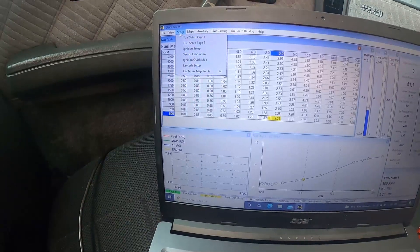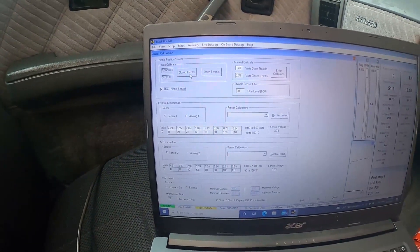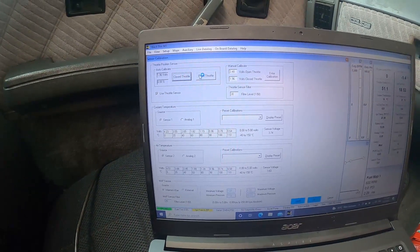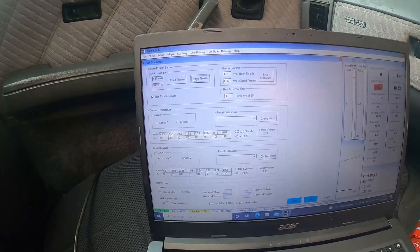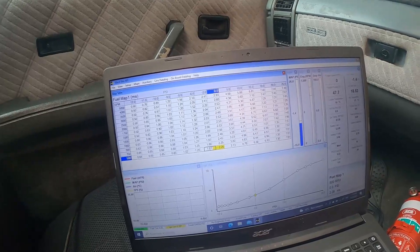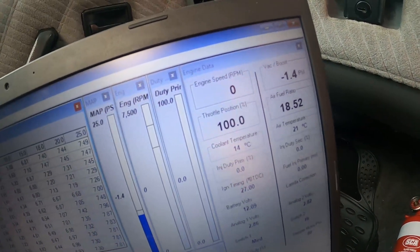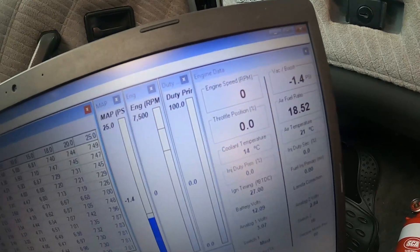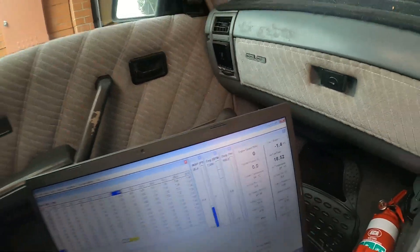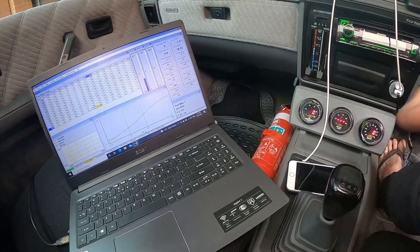Going into setup, then sensor calibration to calibrate the throttle position sensor — close, then open, apply. Reading 100, 0, 100, 0 — perfect. Let's kick it in the guts and see if she starts.